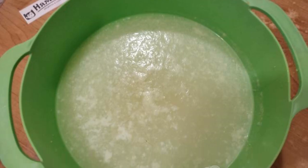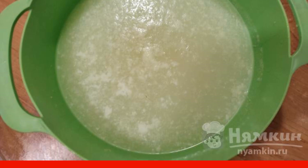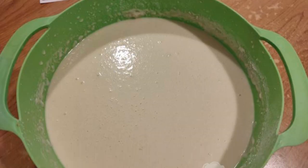In a deep bowl, mix the whey with the eggs. Add salt and sugar and mix again. Add flour — it is better to sift the flour. Stir well so that no lumps remain.